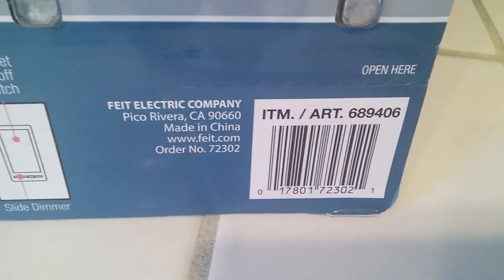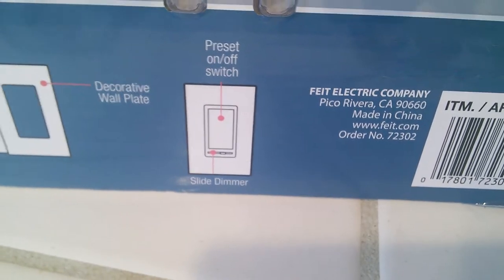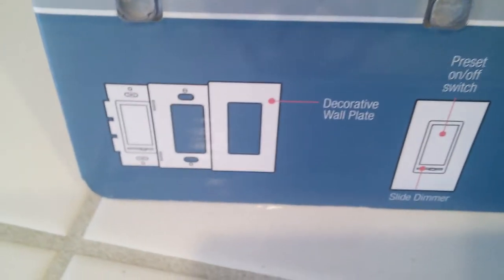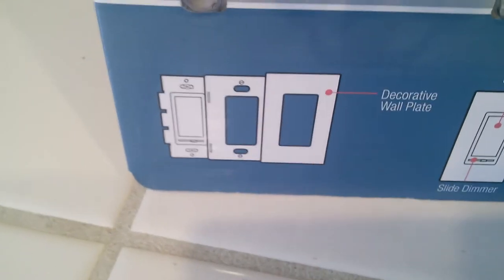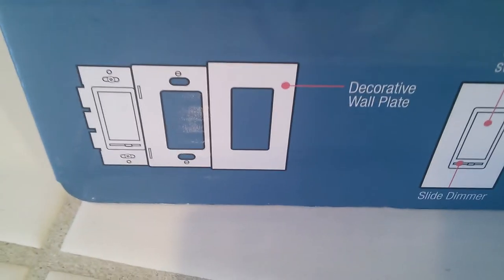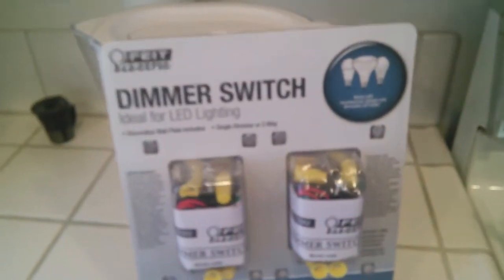Made in China. The press on/off switch is as I already explained, and there are picture diagrams at the bottom left showing how it's mounted and how you need to position it. A decorative wall plate is included, so it's all ready to go.